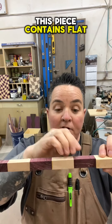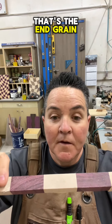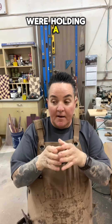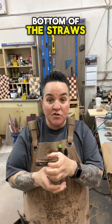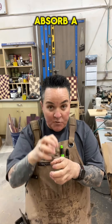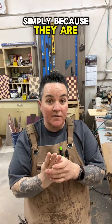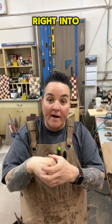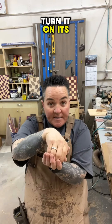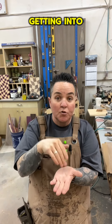This piece contains flat grain, and if I flip it up like this, that's the end grain. You can think about it as if you were holding a handful of straws. The top and the bottom of the straws are exactly like end grain, which means they are going to absorb a lot more liquids into their pores, simply because just like a straw, the moisture will go right into those straws. But if you take that bundle of straws and turn it on its side, then you have a lot less chance of the moisture getting into your board.